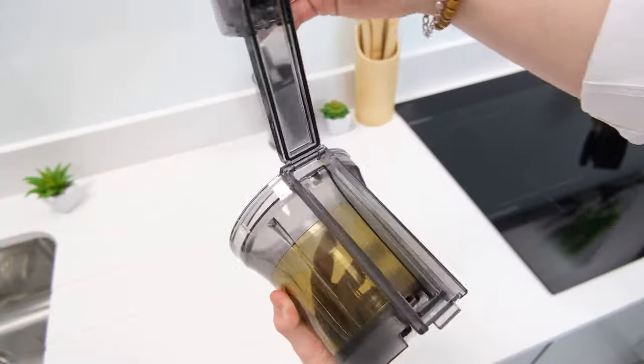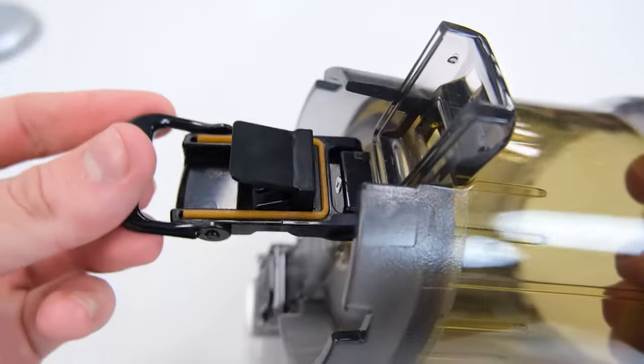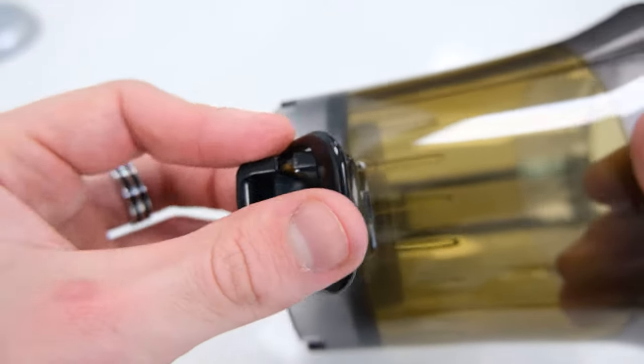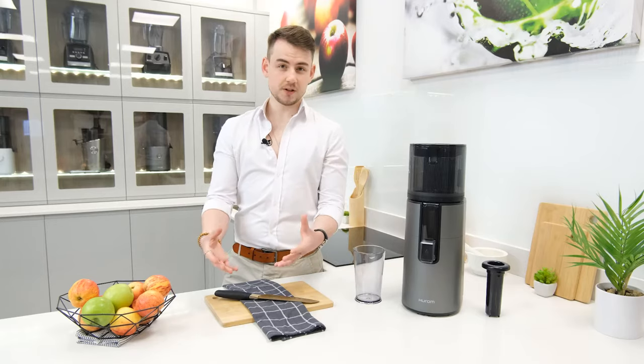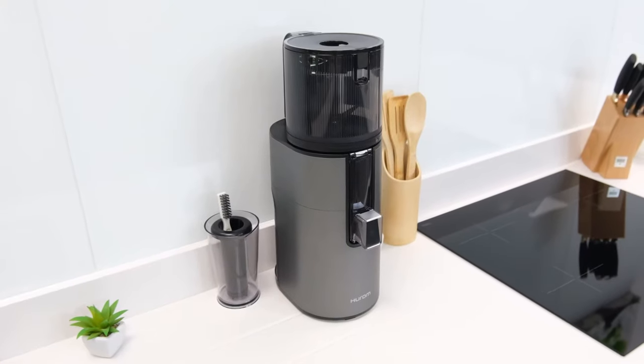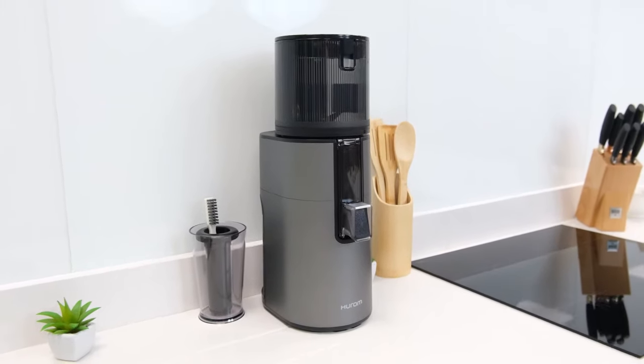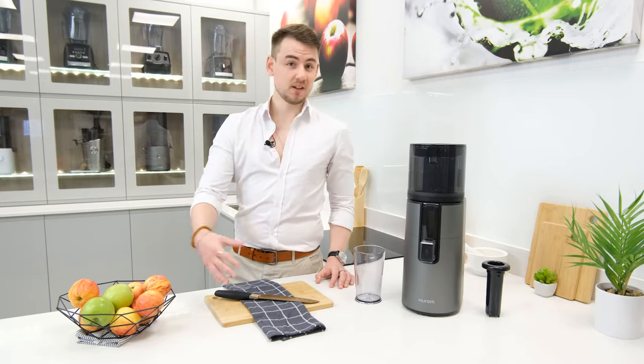It also features some tweaks to the juicing bowl in the form of hinged sections that can be opened up by releasing a latch, improving access for thorough cleaning. So, in terms of features, it would be fair to say that the H400 is very impressive. But do they translate into a good juicing process and high-quality juice extraction? Well, to put it simply, we'd have to say yes, they do.